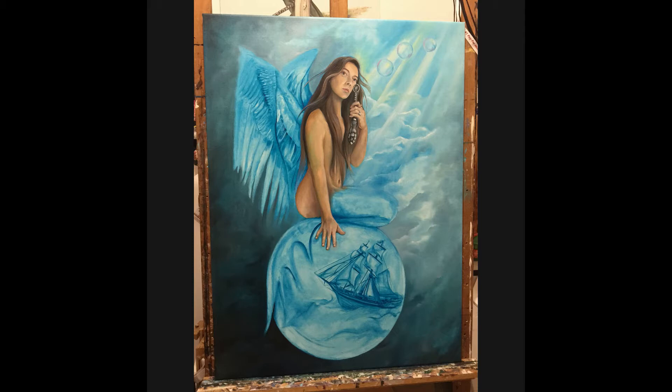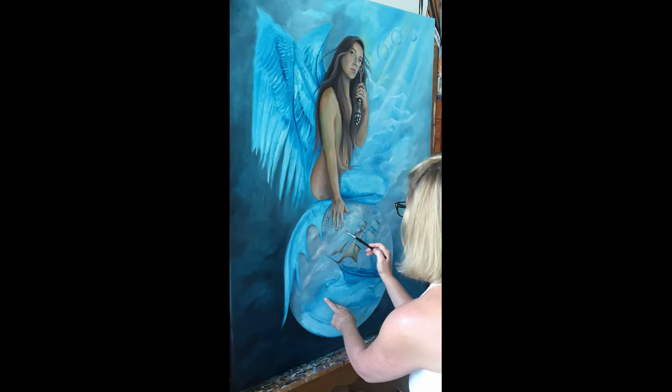I've put in most of the flesh areas, but as I mentioned before, this was just the first pass at it. I went back over the flesh areas a few times before I was satisfied.